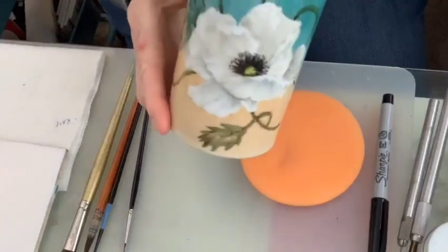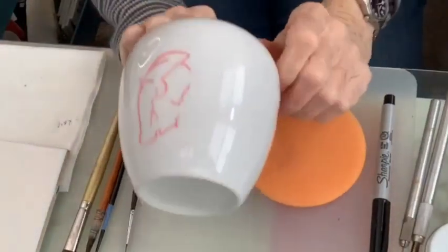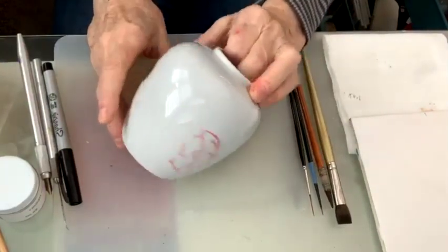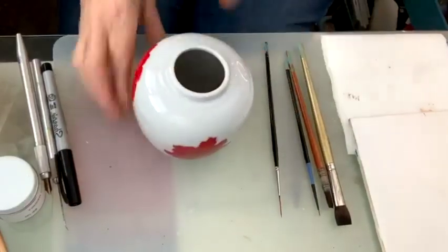I'm going to tilt the camera down and give you an idea of what we're doing. This is the base I did — the base that we're working on. I don't have the stand I normally use today because we don't need it with this round vase. So let's talk about applying resist.